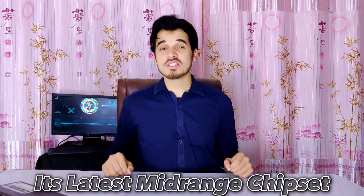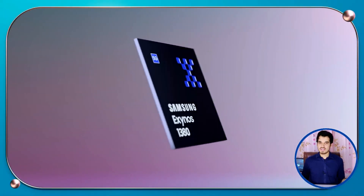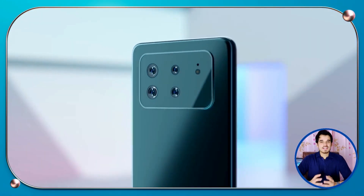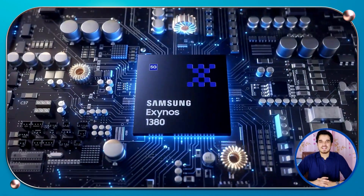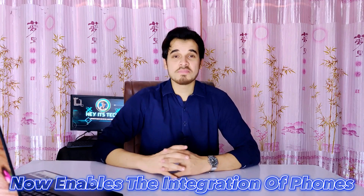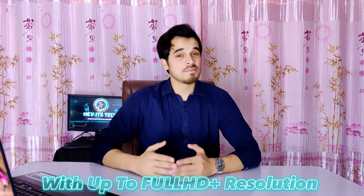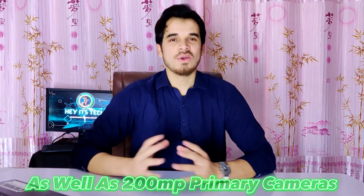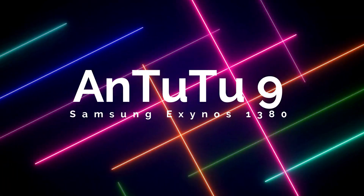Samsung has recently unveiled their newest mid-range chipset, the Exynos 1380. This new chipset is the successor of last year's Exynos 1280 and features incremental upgrades. The Exynos 1380 supports UFS 3.1 storage and is equipped with an advanced AI engine. Furthermore, the chipset now enables integration with Full HD+ resolution and 144Hz refresh rate screens, as well as a 200-megapixel primary camera. Today I will give you my in-depth review of the Exynos 1380 chipset.